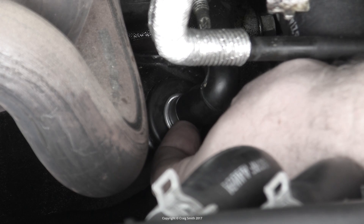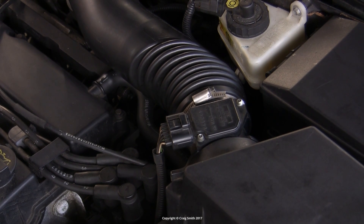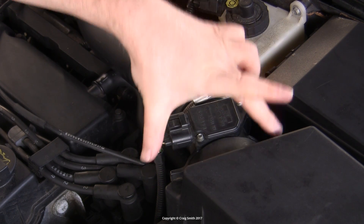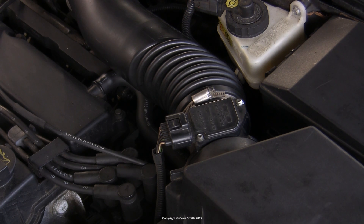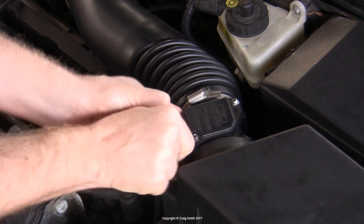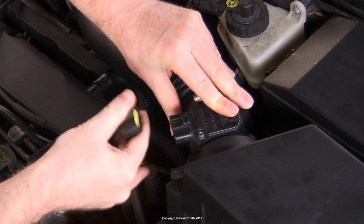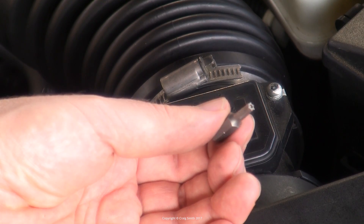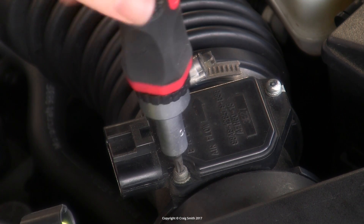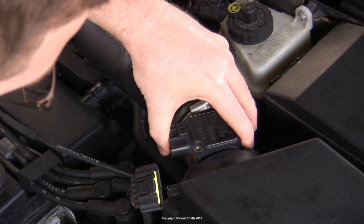I have a separate video on doing that with this particular engine. If you replace the MAF sensor, new sensors often come complete with their pipe section that fits between the air box and the intake duct, in which case you need to take the entire piece out. In my case, I want the best access to the sensor, so I'm going to remove just it. To do that, firstly disconnect the electrical plug — just depress the tab and pull it off. Then you will need a T20 security Torx driver; you need the security version with the hole in it to take out the two screws. Then wiggle the sensor free.